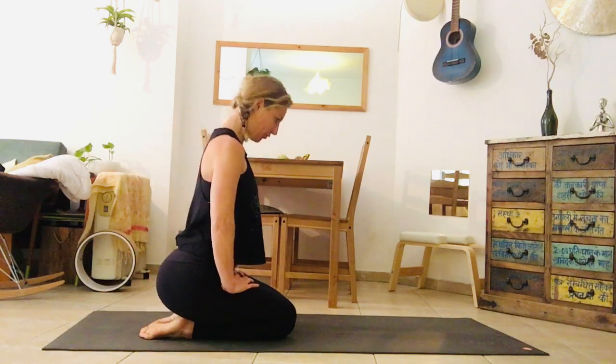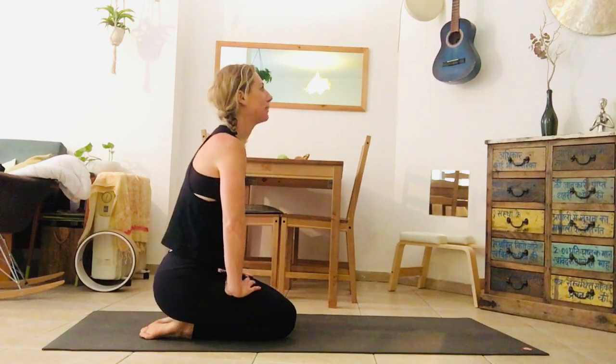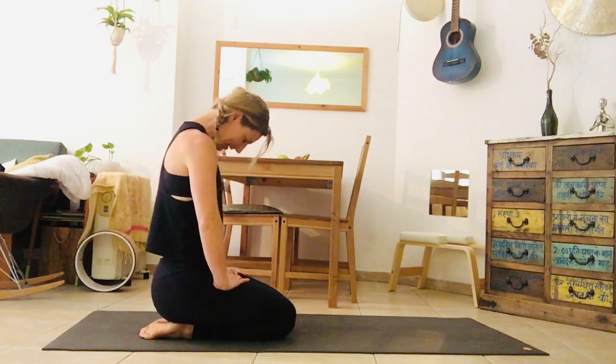Again, inhale, come forward, shoulders draw back. Exhale, belly draws back, tailbone goes under, chin to the chest. One more like this.